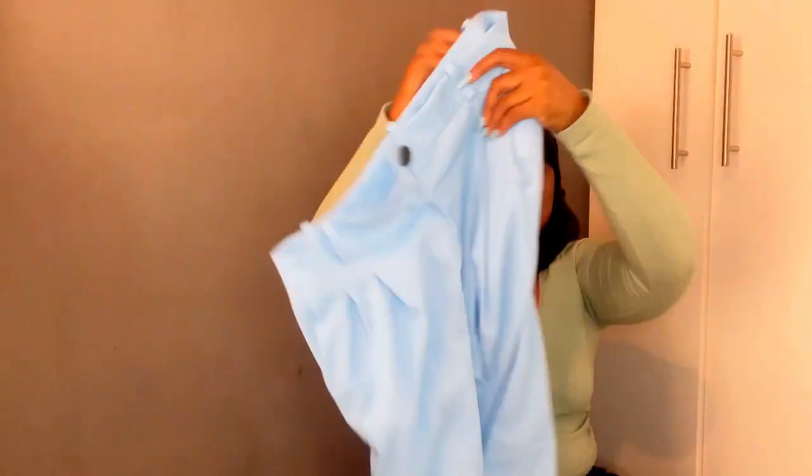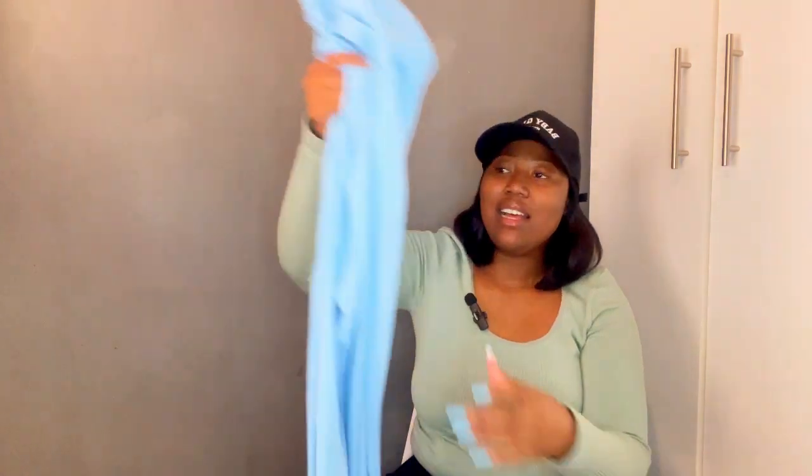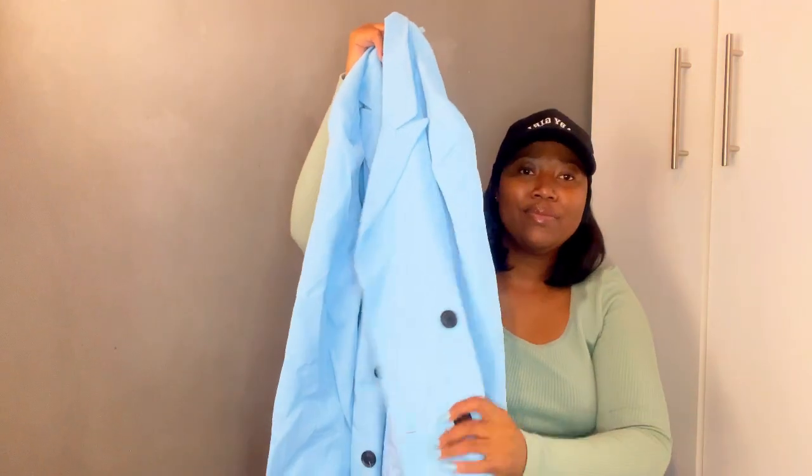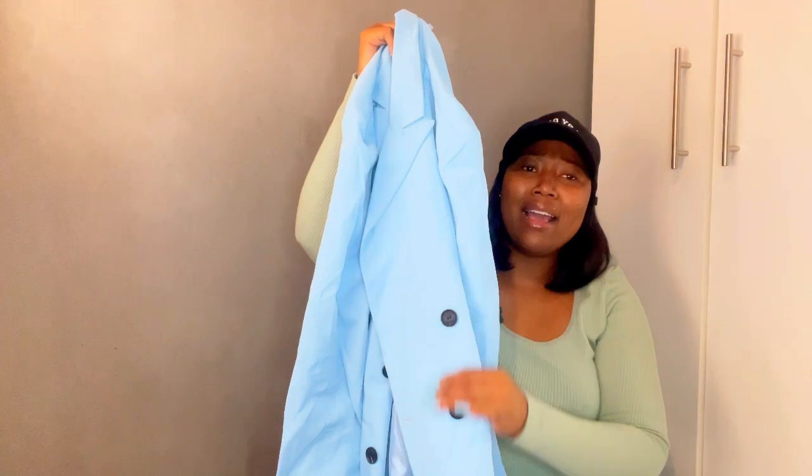I got a suit in this color — I can't wait to try it on for you. It's this blue trouser — it goes along with my complexion. Is it sky blue? Is it baby blue? I'm not sure. And of course it comes with a blazer — can you see those details? Those black band details are gorgeous.